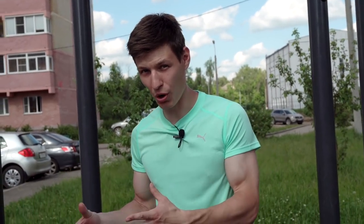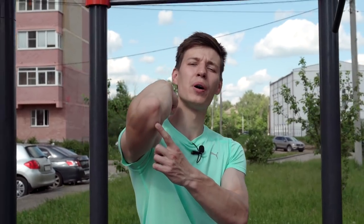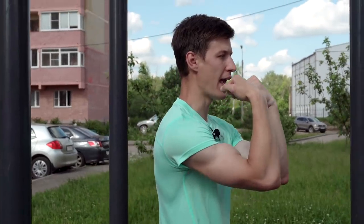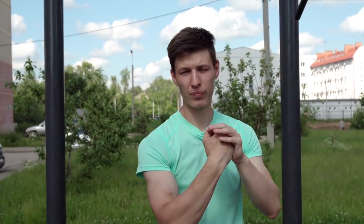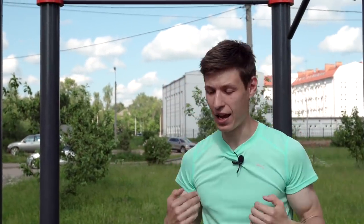To make your biceps work with real focus on them, first you should move your elbows forward and aim to drive them up and out away from your body — in this forward direction. Another key thing: switch off your upper back by making it a little rounded, and instead of aiming to get your chin over the bar, aim to bring your fist up to your nose or your forehead. That's how the biceps-focused version should look during execution.